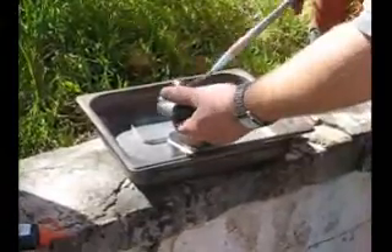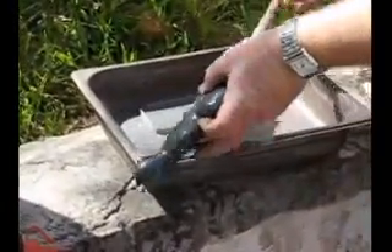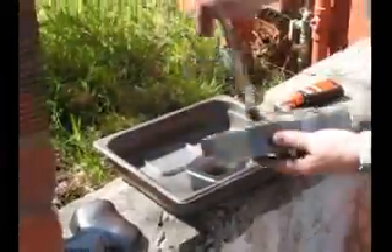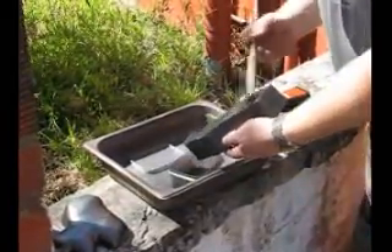I use a powdered graphite that you can get at any hardware store and a brush to burnish it into the surface. You definitely want to be wearing a dust mask in this procedure and you might want to wear a pair of gloves as well.